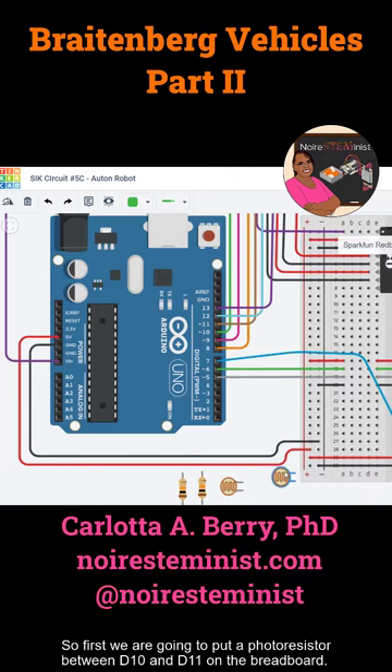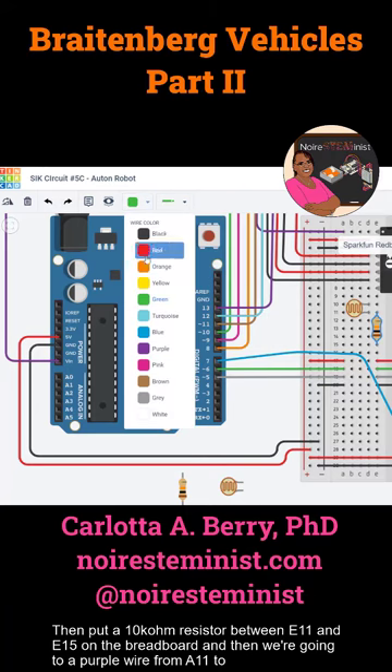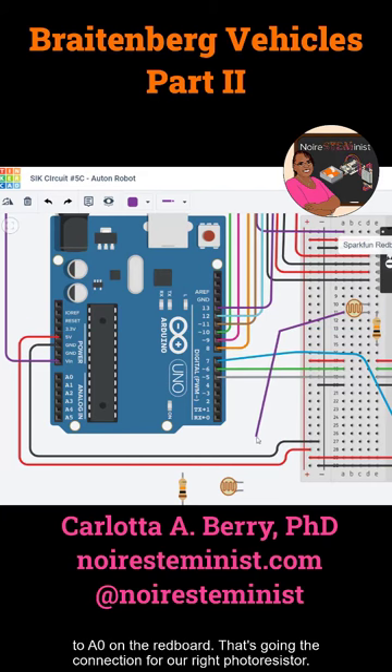First, we're going to put a photo resistor between D10 and D11 on the breadboard. Then put a 10 kilohm resistor between E11 and E15 on the breadboard. Then we're going to put a purple wire from A11 to A0 on the breadboard. That's going to be the connection for our right photo resistor.